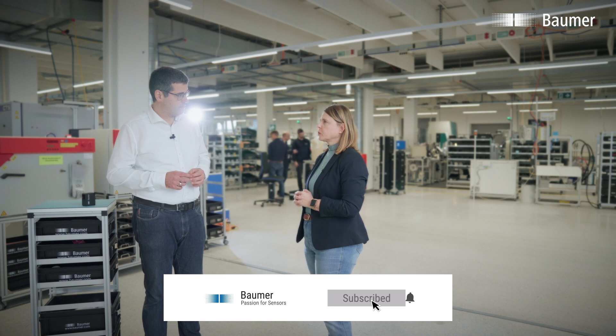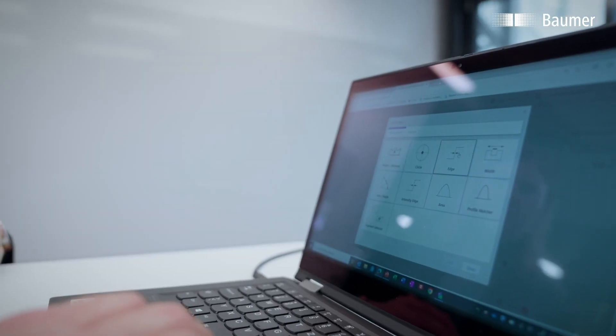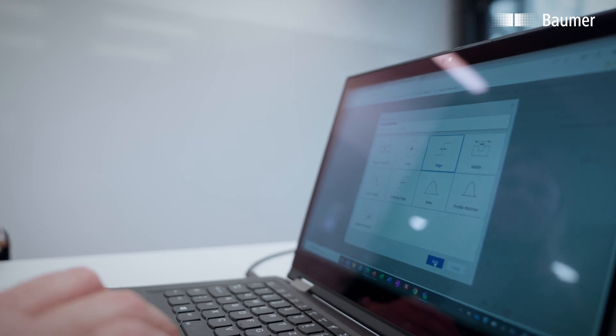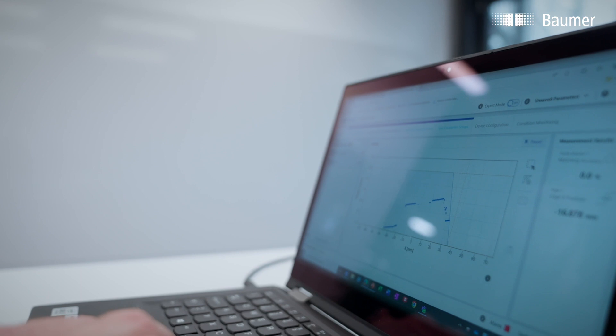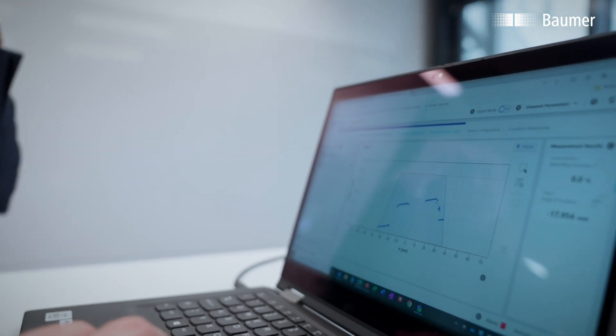The setup is not difficult at all. The sensor has a very intuitive web interface integrated that can be used to configure and parameterize the sensor, so no external software is required.